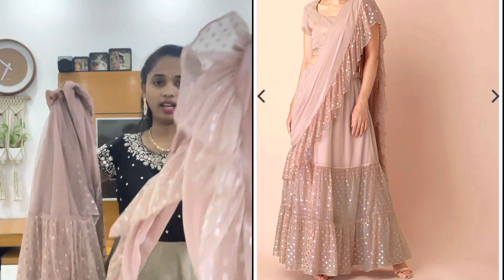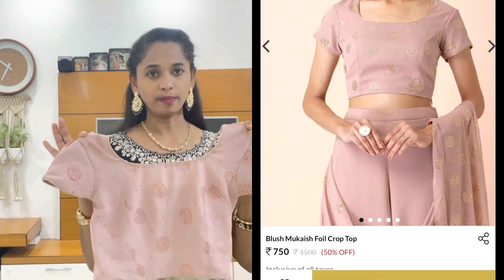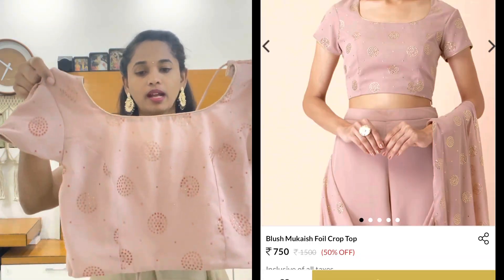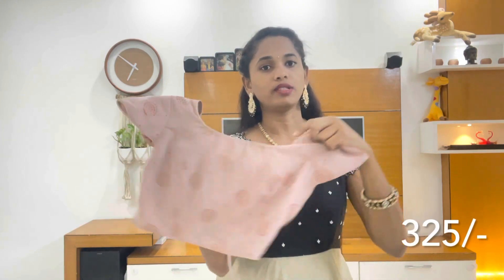I am using one more elegant dress with a submitted blouse and half sleeves. I am using a joint bracelet with fine circles. This one has a round neck, and I am using threads on the back side.